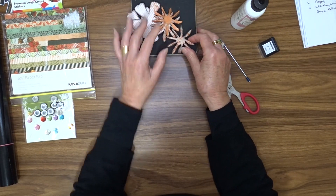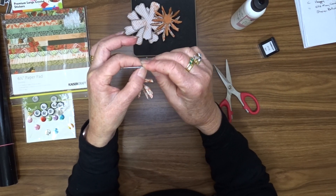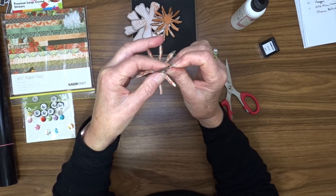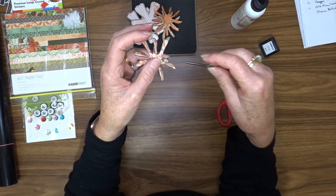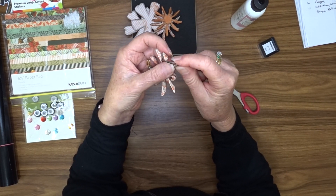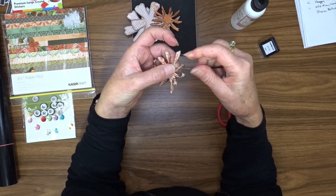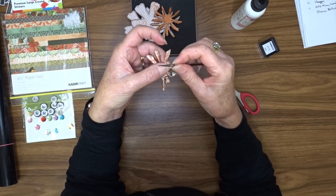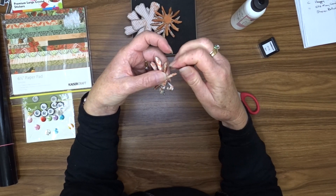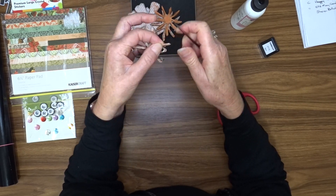Now that we've got those folded, we can take our curling tool once again and we're going to wrap those spiky bits around it — so we're curling them up on top of each other. We do one clockwise and one anti-clockwise, so they're going opposite to each other. When you get to that other end you'll find that two of them end up the same because there's an odd number of petals. So if you get confused with which way you're curling them, it's not going to be the end of the world.